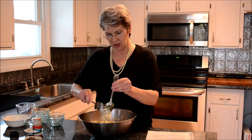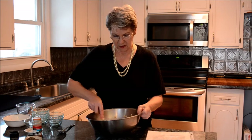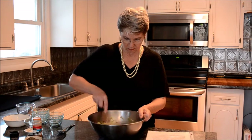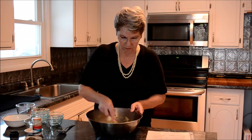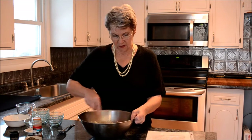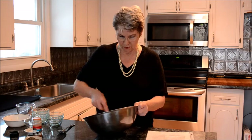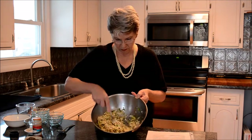We'll mix these until we can squeeze them into patties. Sometimes I like to use a big wide fork because that helps incorporate the ingredients. You need to mix it for a while until the breadcrumbs become moistened with the egg and the cream cheese gets mixed throughout — it takes a little longer for that to get mixed evenly. And you can see it's starting to clump together now.